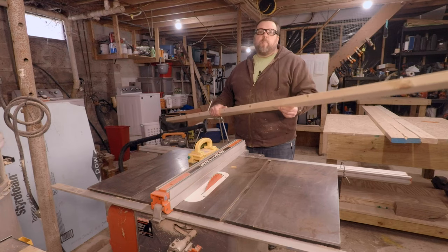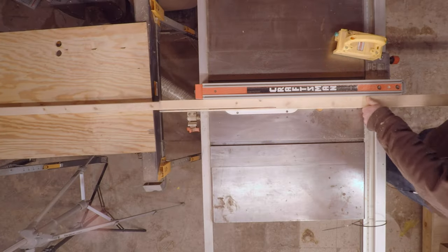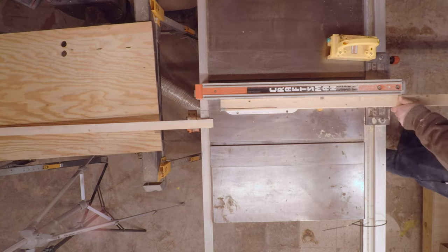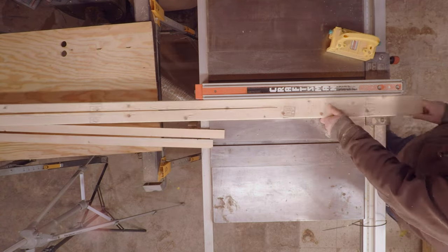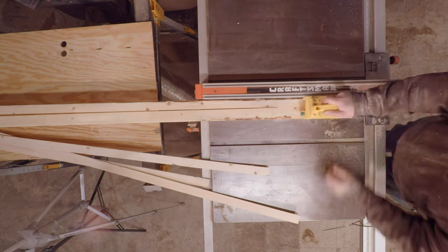Let's get started by ripping our 2x4s. This project for me is about 90% reclaimed material, so I'm using 2x4s here, ripping them down to the size of a 2x2. You could certainly use 2x2s right from the hardware store if that's what you're getting. We're going to use these 2x2s to frame out our SIPs.